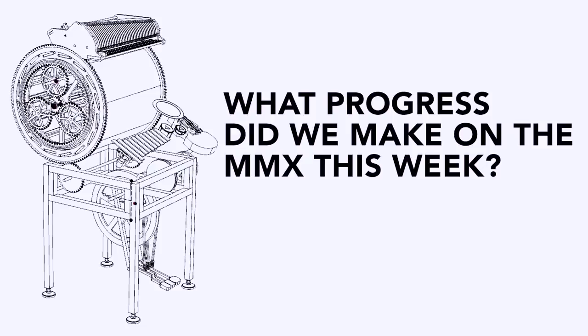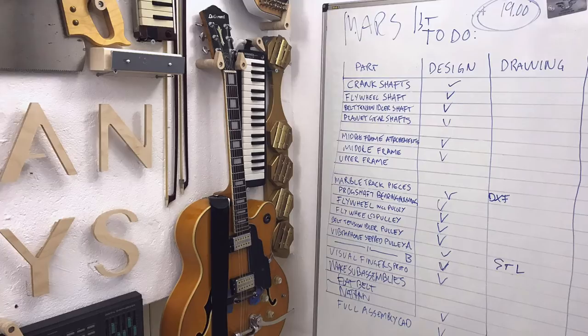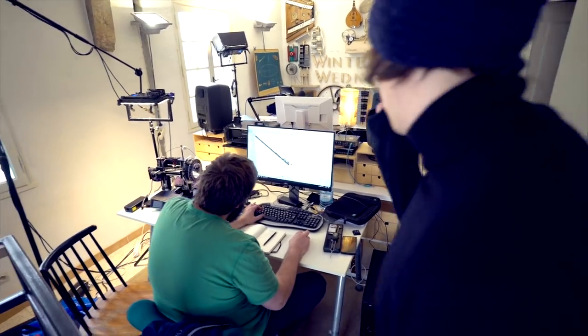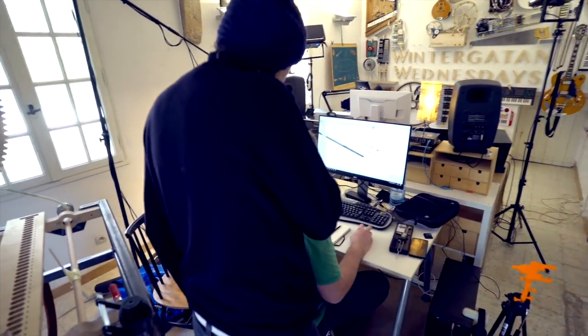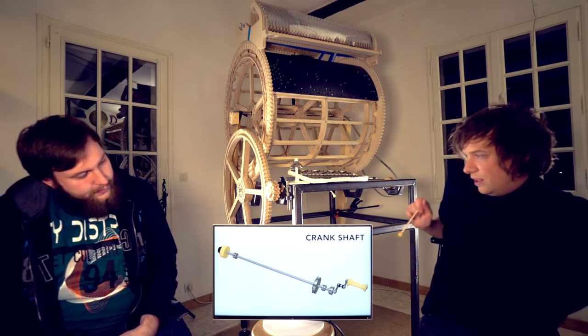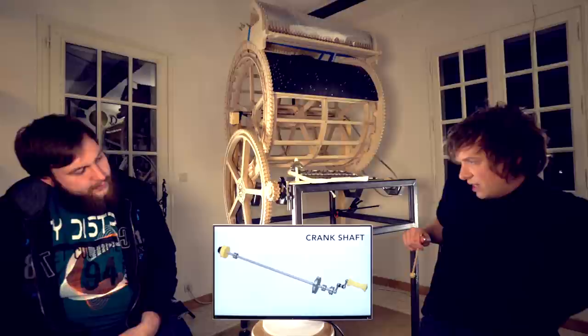What progress did we make on the MMX this week? A lot of things. When I wrote this list before you came, I chose the biggest bottlenecks and we just plowed through together this week. So this is a list of all the things we made only this week. There's a crankshaft.